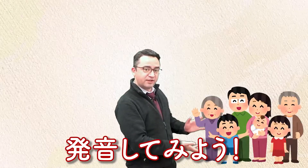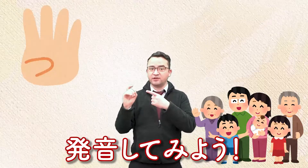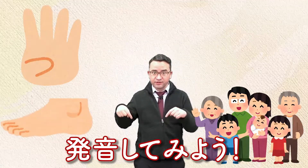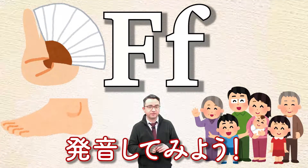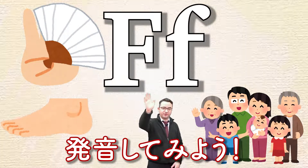F, f, family. F, finger. F, foot. F, fan. F, f. Good job everyone!